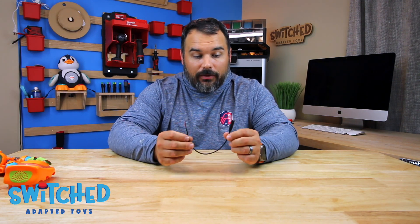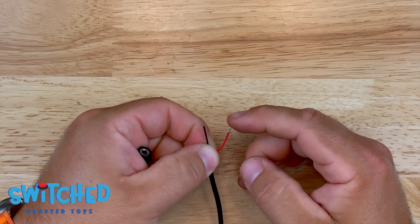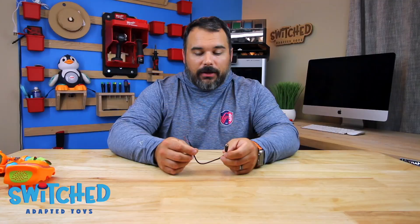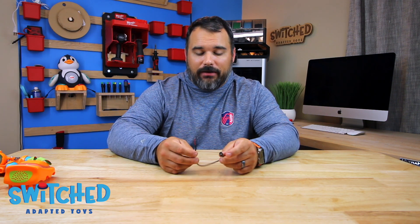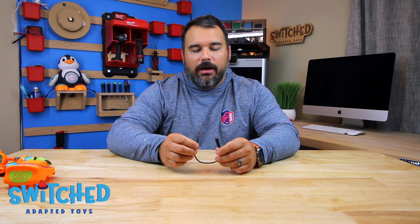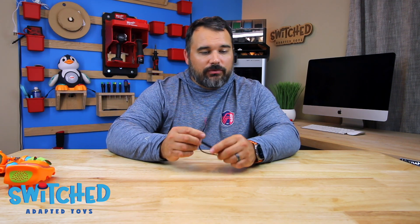For your headphone jack wires, the easiest route is to find a mono headphone jack — you can get them on Amazon. Mono headphone jacks basically just have two wires. They're also called TS connectors, which stands for tip and sleeve. You can also use a stereo headphone jack, and we've got plenty of videos explaining how, but it's worth a little extra money to get the mono jack because it makes things so much easier. We're just going to go straight to the mono jack this time.